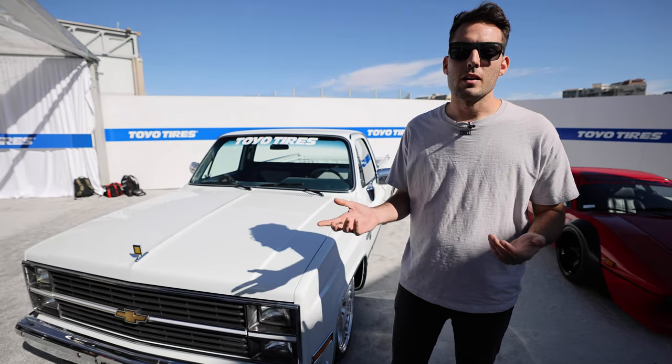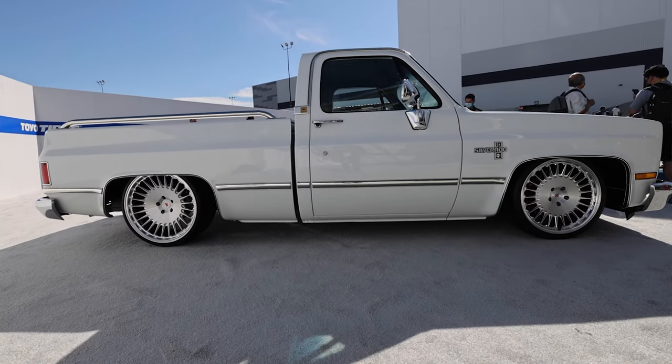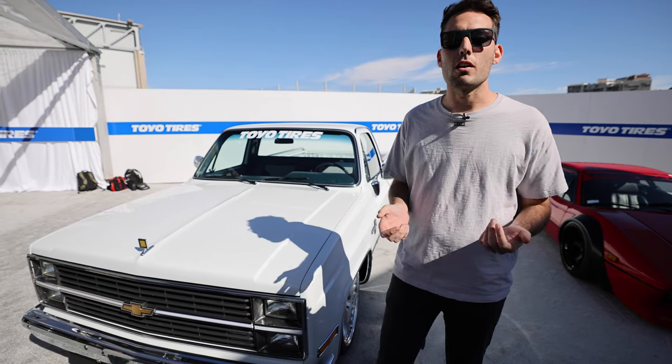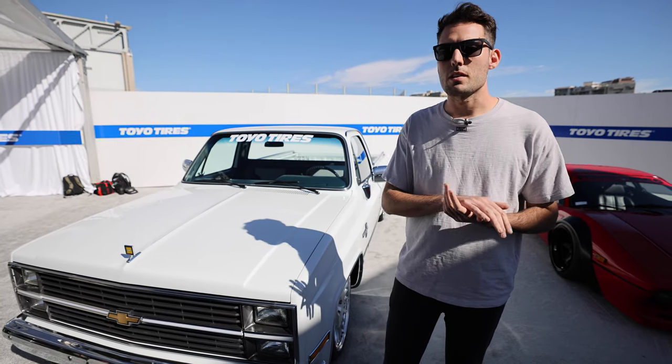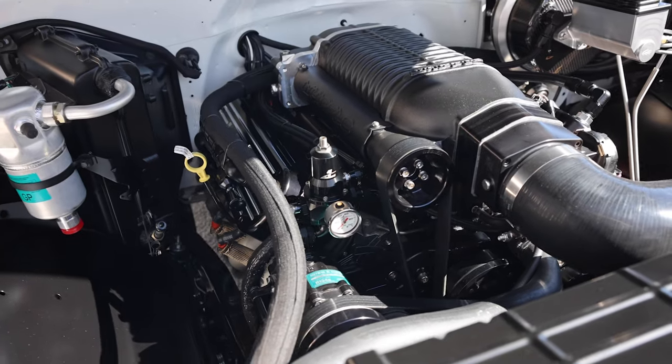My dad and I are both huge GM fans and huge fans of the Z28, so we inspired this build performance-wise after the Z28 and the C8R. Underneath the hood is an LSX 376B15 with a 2.9 liter Whipple supercharger.